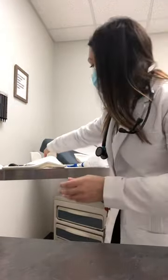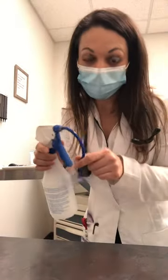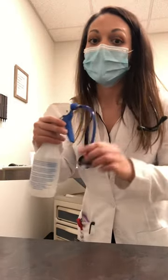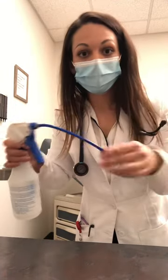Then have your patient hold the basin underneath their ear while you take your spray bottle. Fill it with warm water. You want to avoid cold water because you don't want to give them vertigo symptoms. The warm water will also help soften the wax.